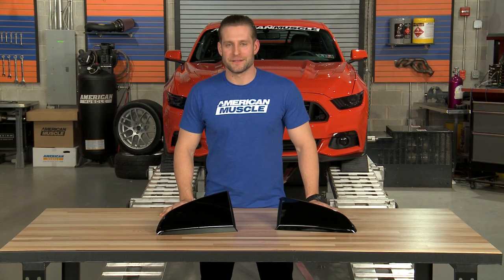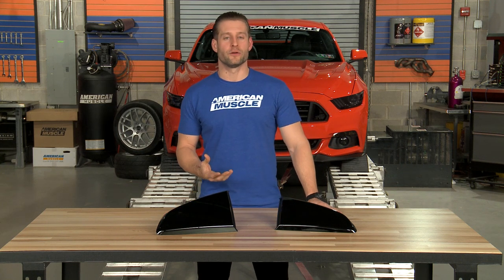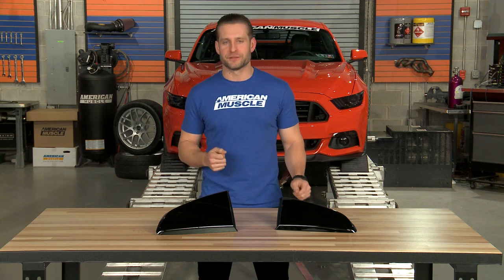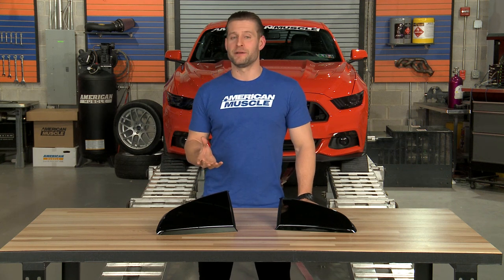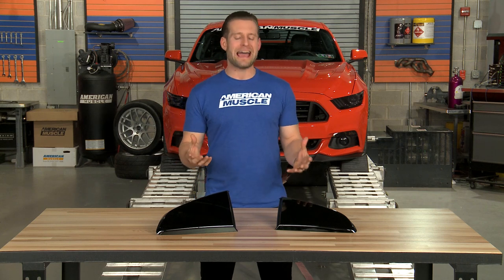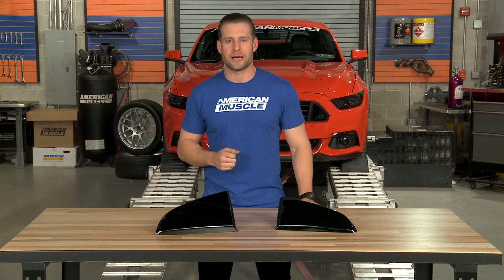So typically, there are two crowds in the Mustang or S550 world — those who enjoy the look of a quarter window scoop and those who do not. These are obviously going to be for you guys at home who really enjoy the look, the more custom or modified look of an aftermarket quarter window scoop like the Roush option here.